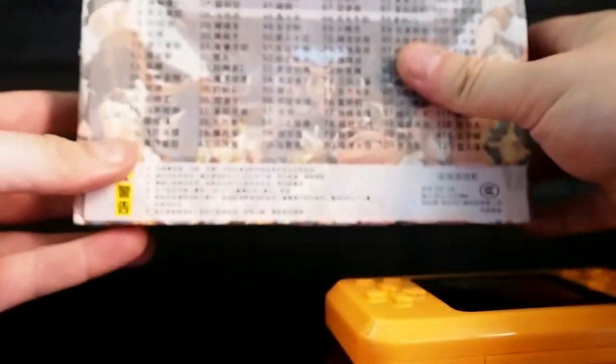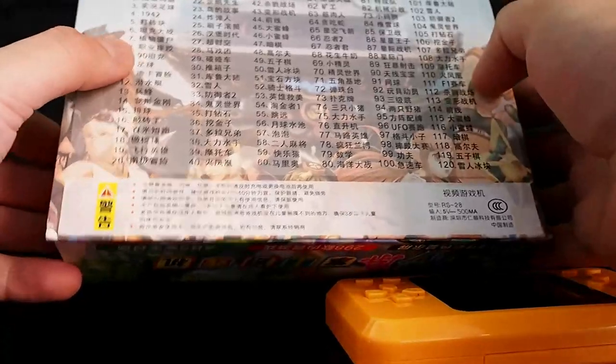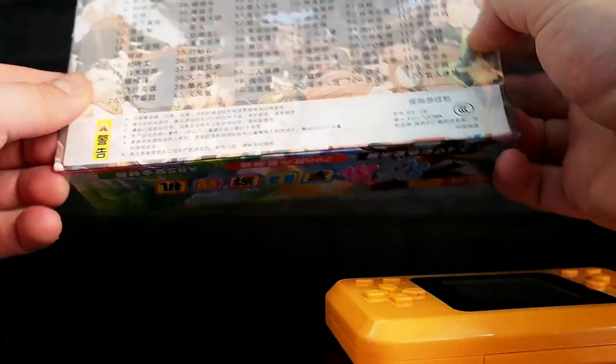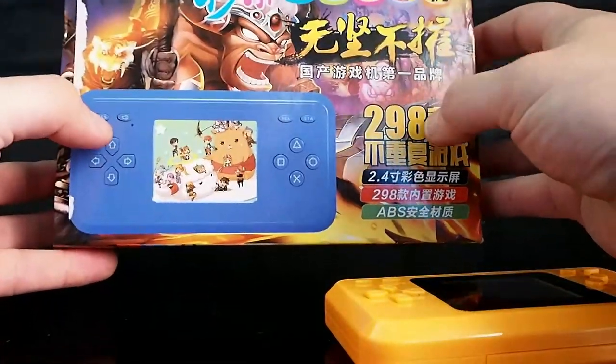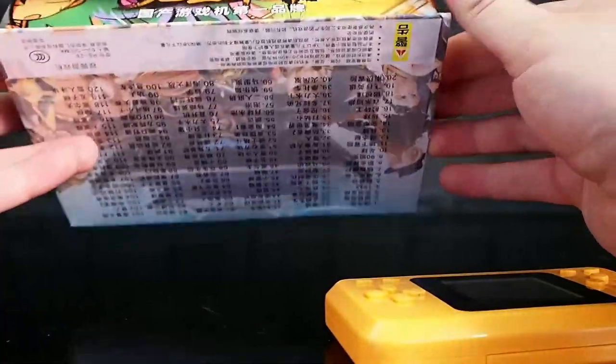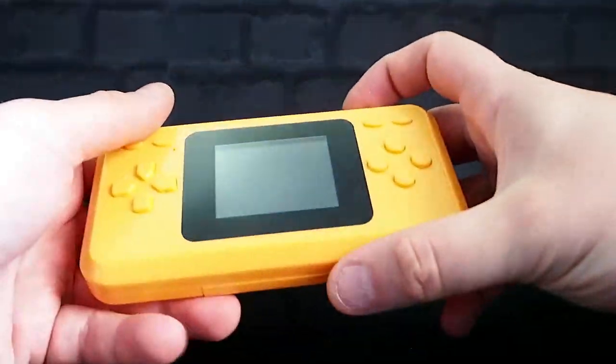The box is nice — '1942 90.' Apparently there are 120 games on this, and I can probably believe that despite the fact it says '248-in-1' all over it. Fair warning: the screen is absolutely abhorrent, so we're going to see whether we can film it or not.